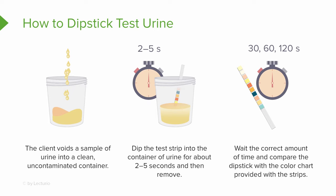So you're going to wait the correct amount of time and compare the dipstick with the color chart provided on the bottle. You'll see we have up there a stopwatch — 30, 60, 120, and then a little less. That just means we read certain things at 30 seconds, certain other boxes at 60 seconds, and those little squares at 120 seconds.